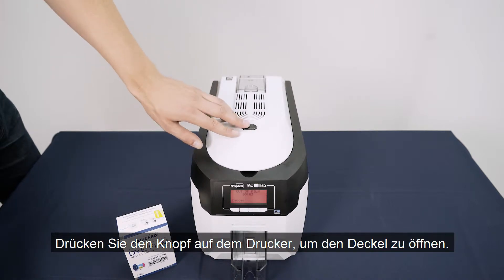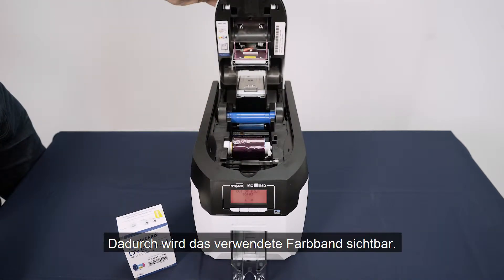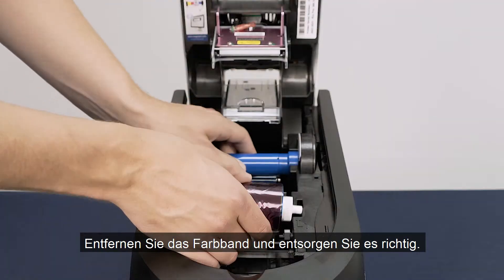Press the button on top of the printer to release the lid. This will reveal the used die film. Remove the die film and discard responsibly.